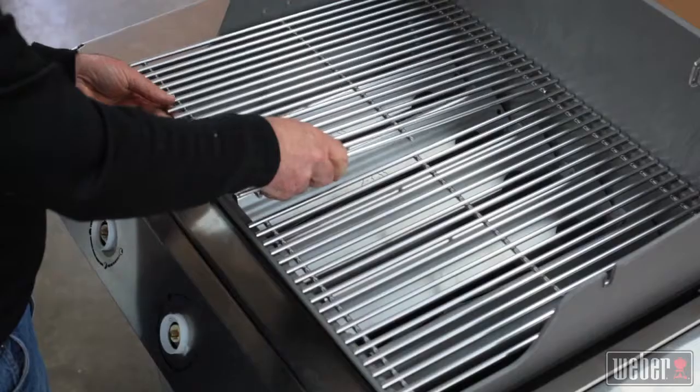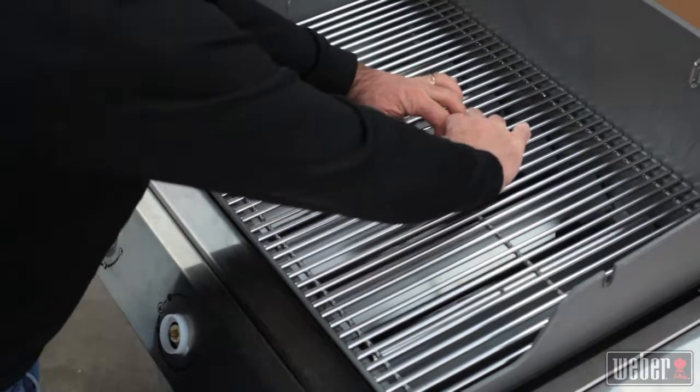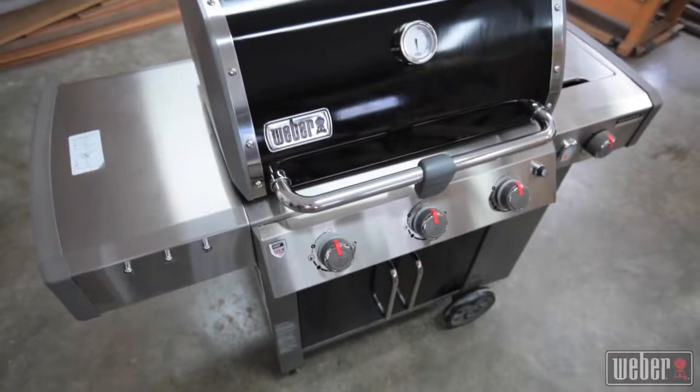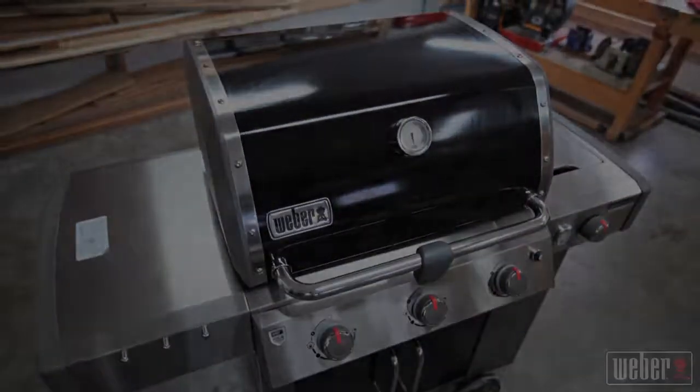Replace the knobs, the flavorizer bars, the cooking grate, the warming rack, and the lid, and you're done. Thank you for taking time to learn how to repair Weber grills properly. You're a very valuable part of the Weber team.